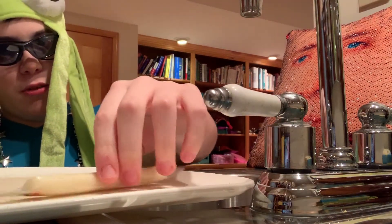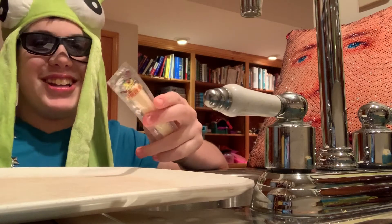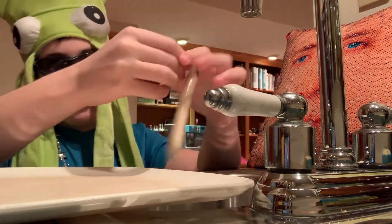The first thing you're going to want to do — this is completely optional, I don't recommend doing this, but I'm going to do it anyway — you're going to want to take off the wrapper.